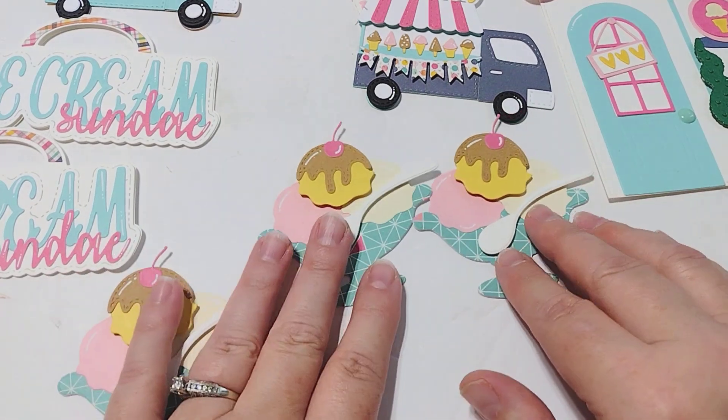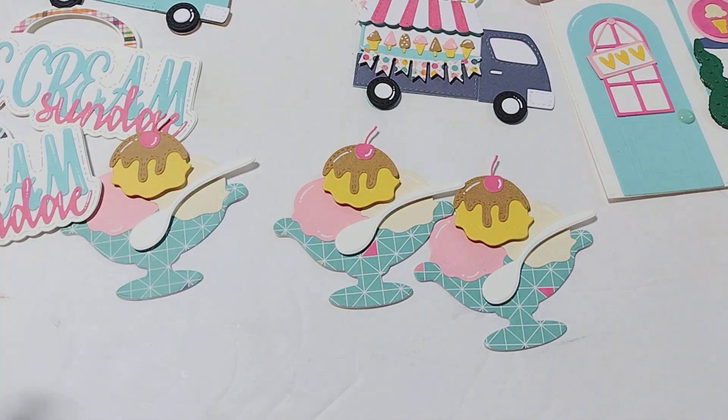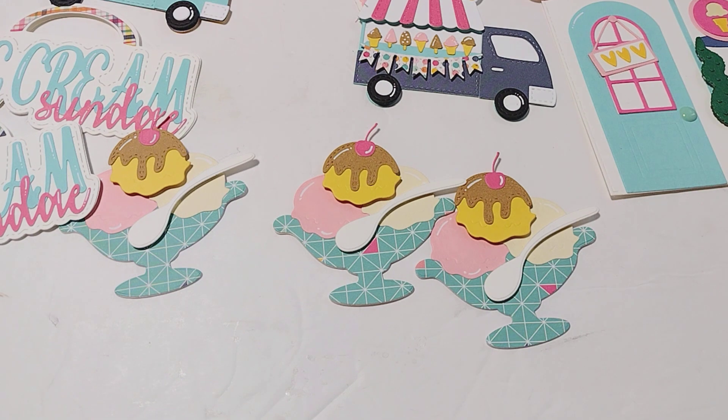Like I said in a previous video, I am in the process of a major craft room clean-out and I'm finally at a stopping place where I can sit down and craft for a little bit.